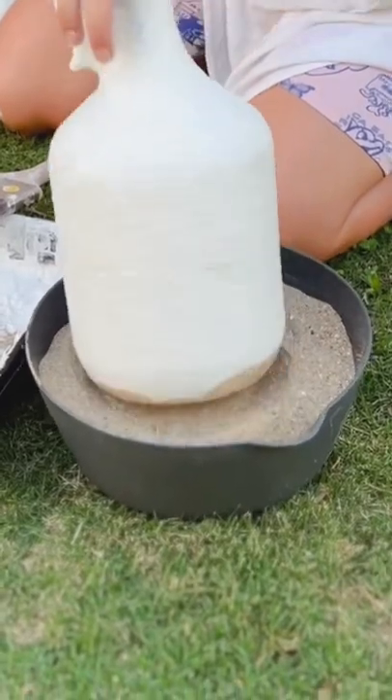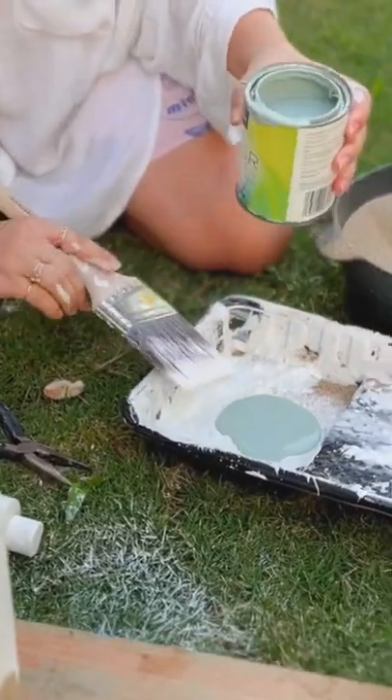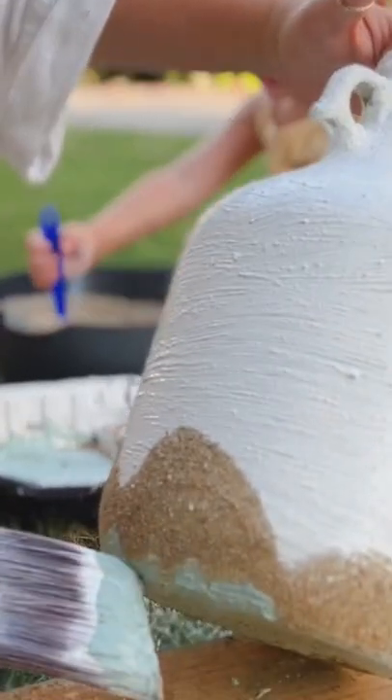Then I dipped the base in the sand again to give it that really kind of wavy patterned look, and finished it off with some teal paint for a water's edge.